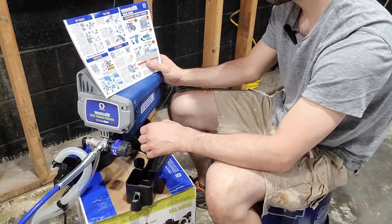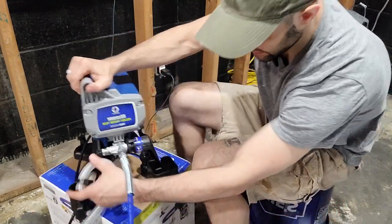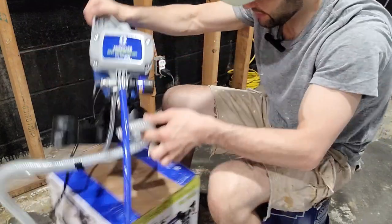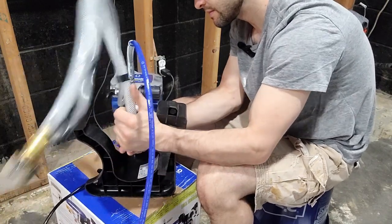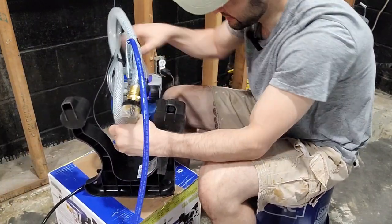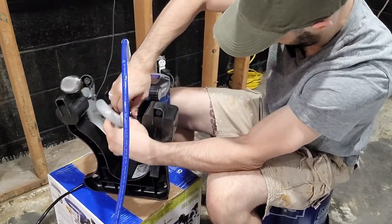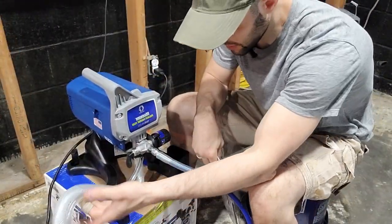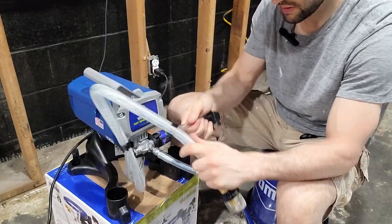I have my two suction tubes which I still need to install — one is already hooked up and one looks like it came loose. Hopefully that won't be a problem. I'll flip the unit and hook up that last tube. Now we have all tubes hooked up.